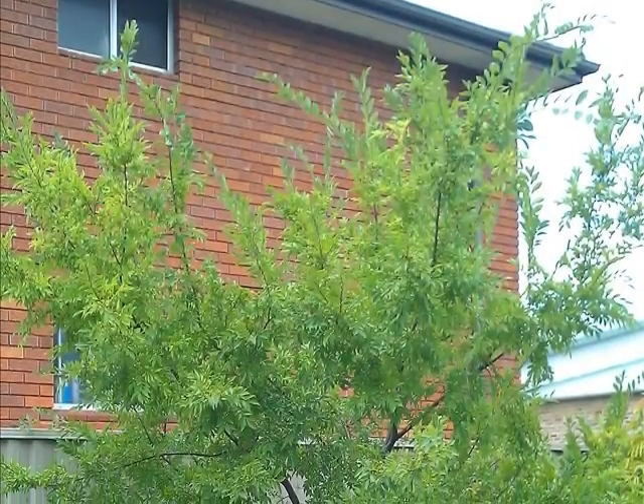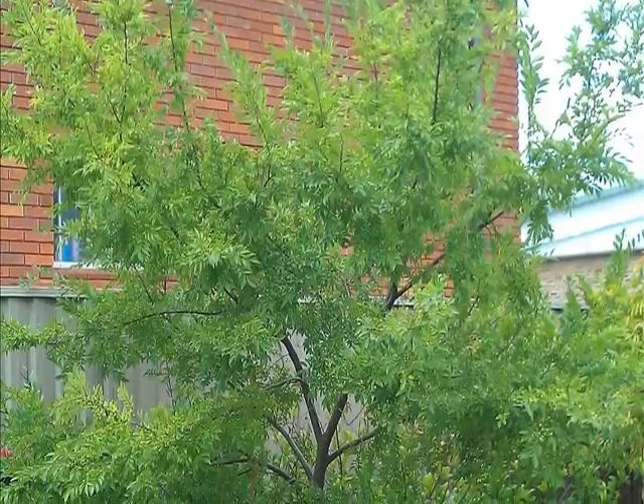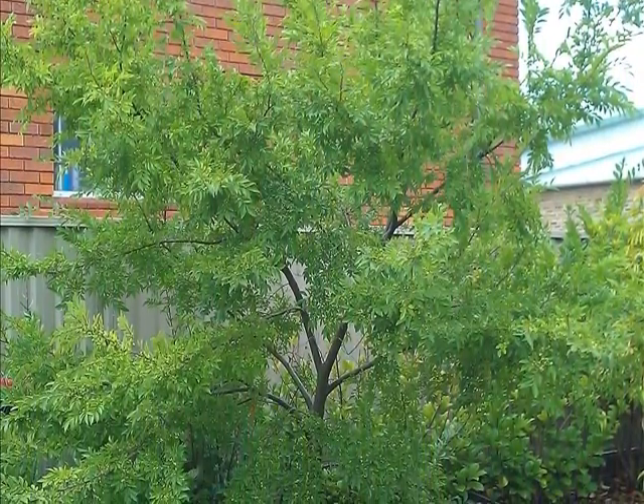This young Ulmus parvifolia is in need of some crown lifting and general shaping to ensure that it grows into a shapely mature tree.